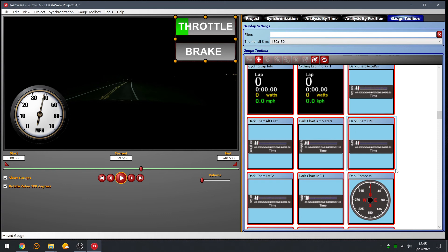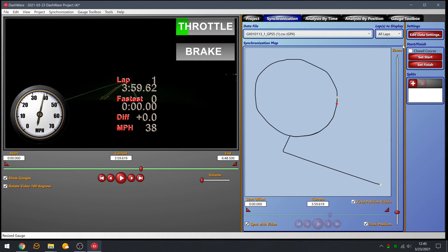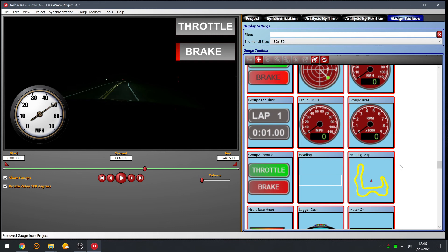There are other gauges available too. There's a lap time gauge you can add to show your lap times. If you want to do lap times and went around a closed course like I did around the lake, go under Synchronization, set the course to 'closed course,' which eliminates the finish option, then hit Set Start/Finish. One area I had a real problem with: under Edit Data Settings it's set to ignore the first lap and the last lap. Since I only did two laps it was never showing them, but if you uncheck 'ignore last lap,' as you pass the start line you'll see the lap increment to lap number two.